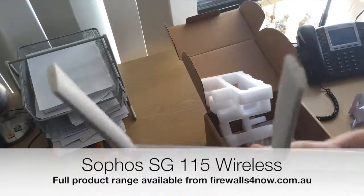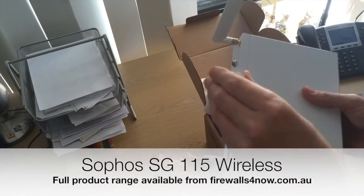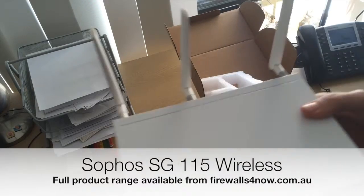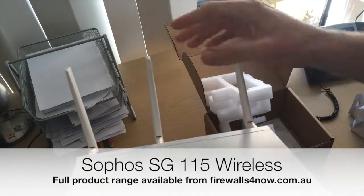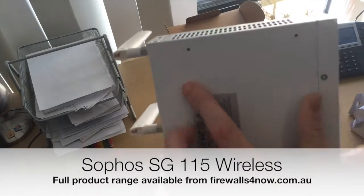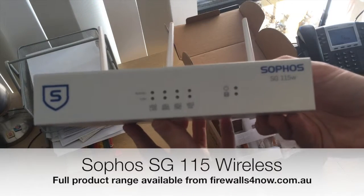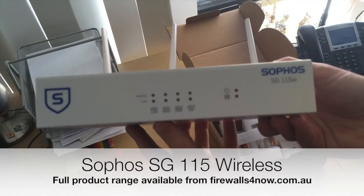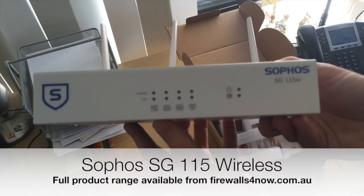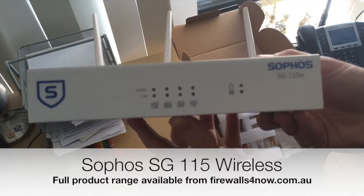So that's the paddles connected. Interestingly, on this model, some vendors do provide a wall mount bracket, but this doesn't include one — it does come with feet if you just want to put it on a desktop. That's the SG-115 wireless. You can buy it from firewalls4now.com.au — hope that's been helpful.